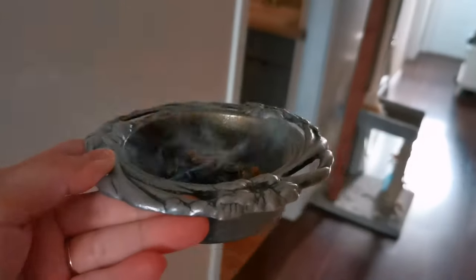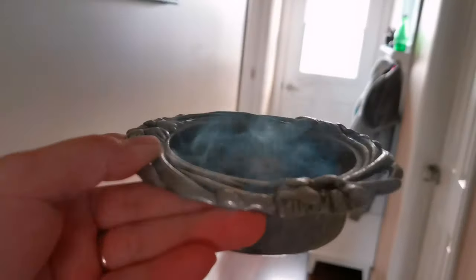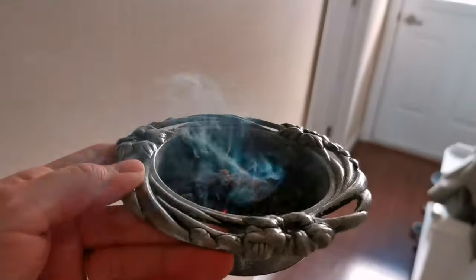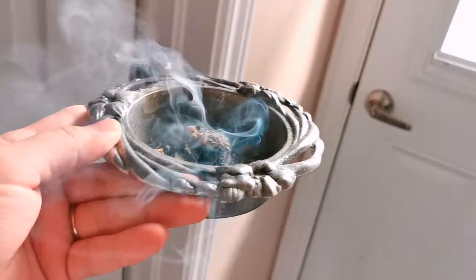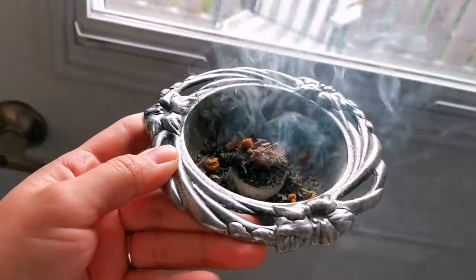This step is certainly optional, but something I like to do while the herbs are burning on the briquette is take the dish around my home to cleanse and do my protection working with those herbs I'm burning.